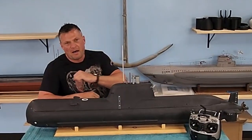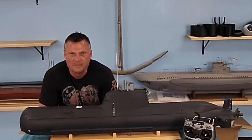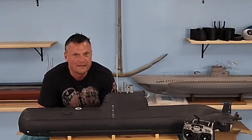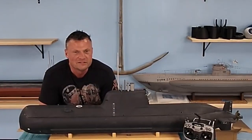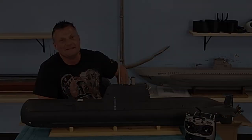Hello again everyone! This is Bob Martin, the RC sub guy with the Nautilus at drydocks.com. I've got another new project to share with you. It's not a very common Navy — it's a Greek Type 214 submarine. Let's get into it.